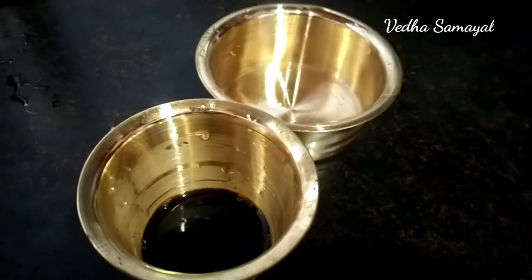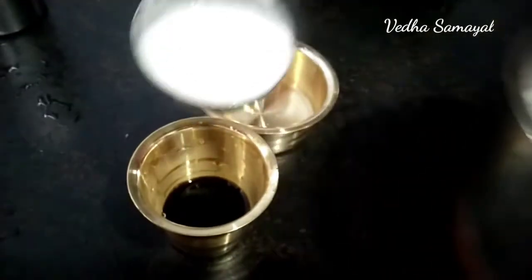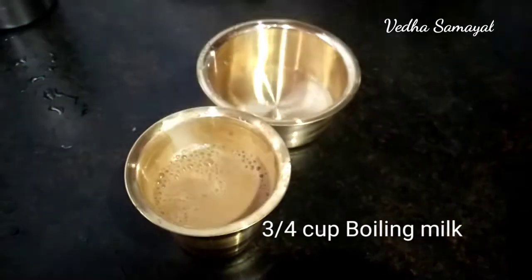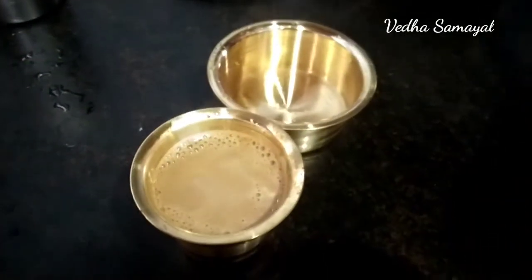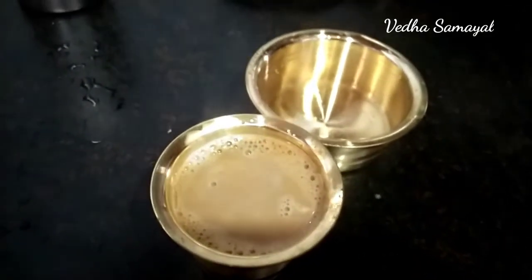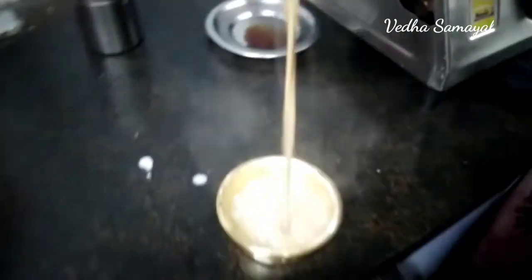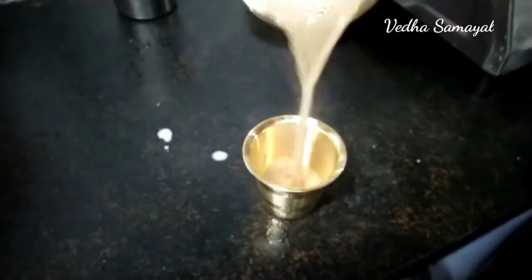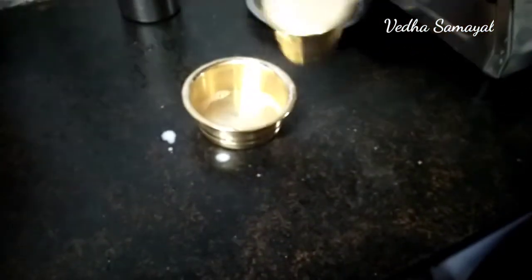You have to have a nice paste. Even the paste is correct. Take a portion and give a nice paste — it has to be a nice paste. You can add the paste and mix it. You can drink it — you can drink the filter coffee. It's a good taste.